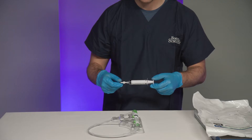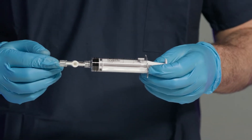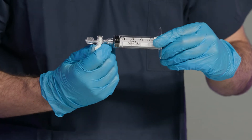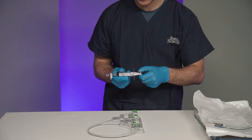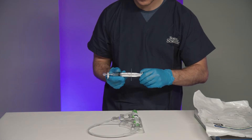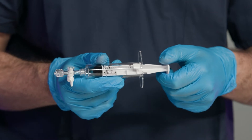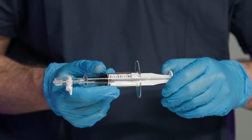Ensure you visually inspect the syringe stopcock to confirm it is in the open position; otherwise, do not use it. Prepare the syringe for use by turning the stopcock to the closed position. Set the syringe suction by pulling back on the syringe plunger until it aligns with the desired suction volume, then turn the plunger clockwise so that the locking pin engages with the locking fins of the plunger.